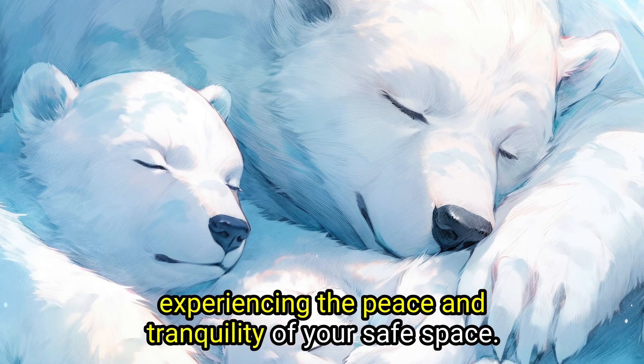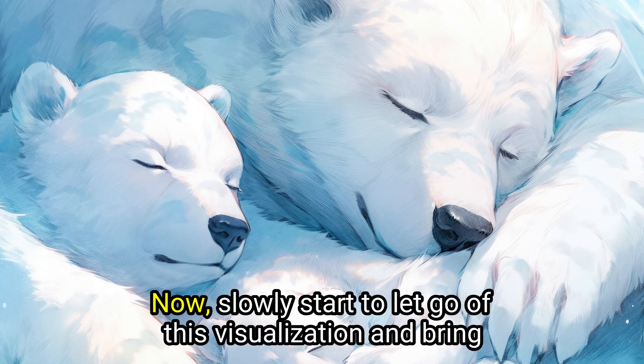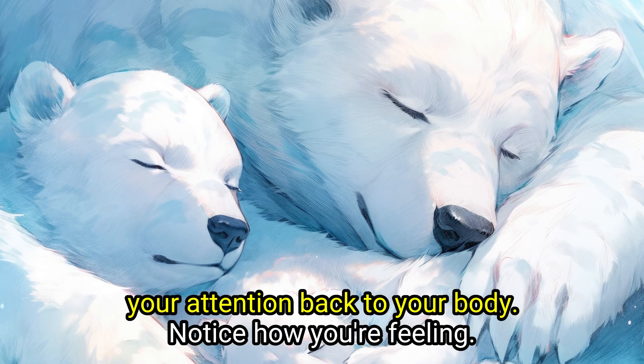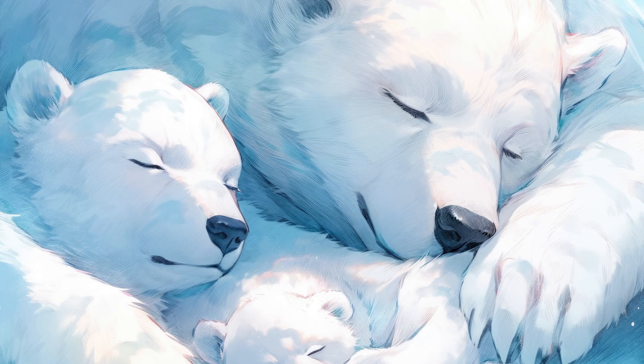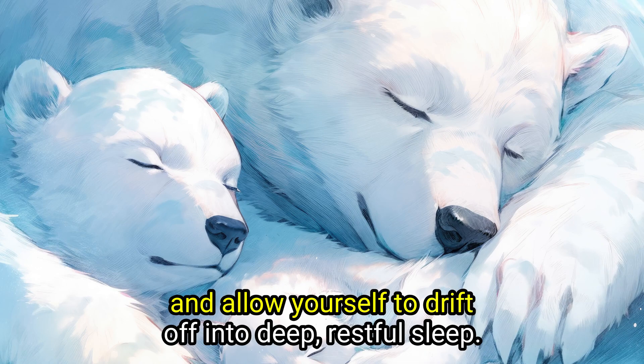Experiencing the peace and tranquility of your safe space, now slowly start to let go of this visualization and bring your attention back to your body. Notice how you're feeling — hopefully more relaxed and more ready to drift off to sleep. When you're ready, let go of any focus on your breath or body and allow yourself to drift off into deep, restful sleep.